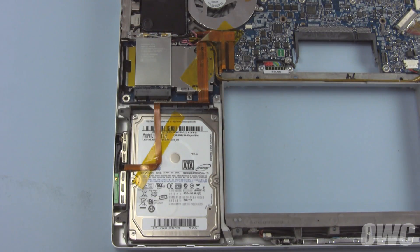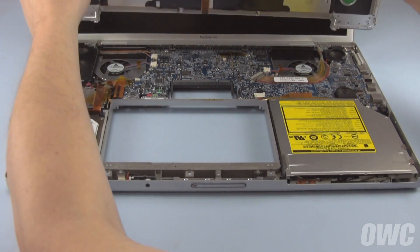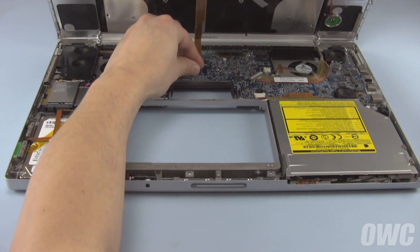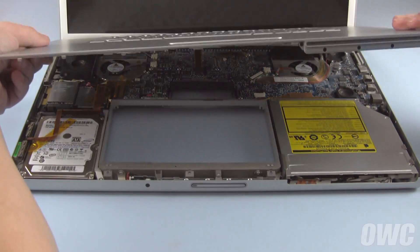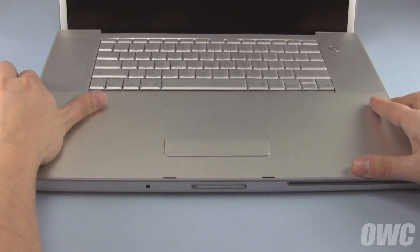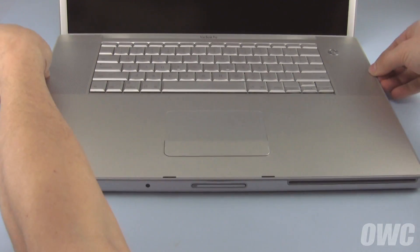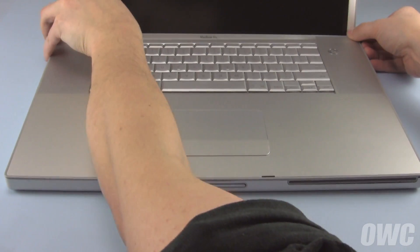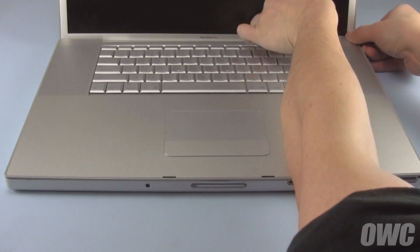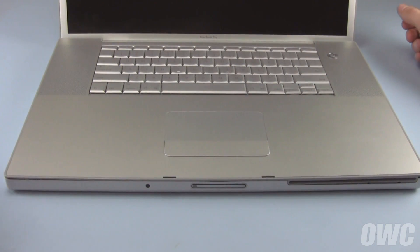We can now close up. First, reattach the keyboard cable to its spot on the logic board. Then set the top cover back into place starting along the front edge. As you work your way along the sides, make sure that the metal tabs that hang down all go inside the case. If they don't, you should be able to gently coax them back into place using your nylon tool.